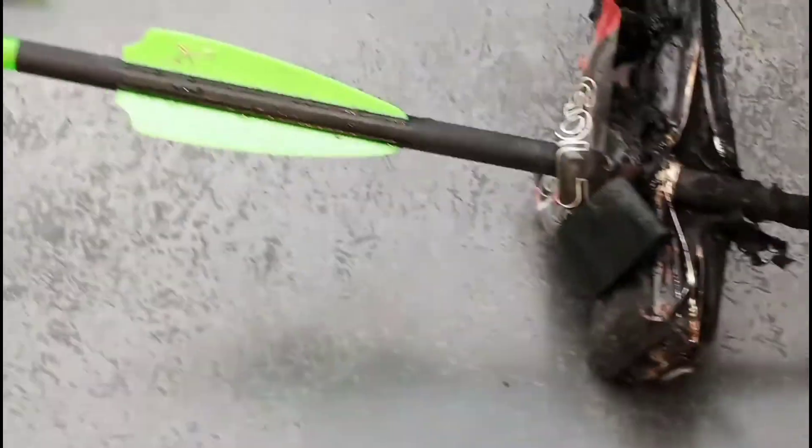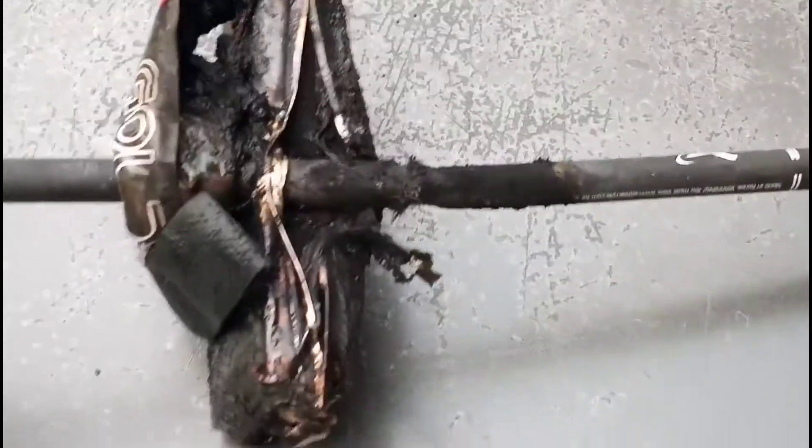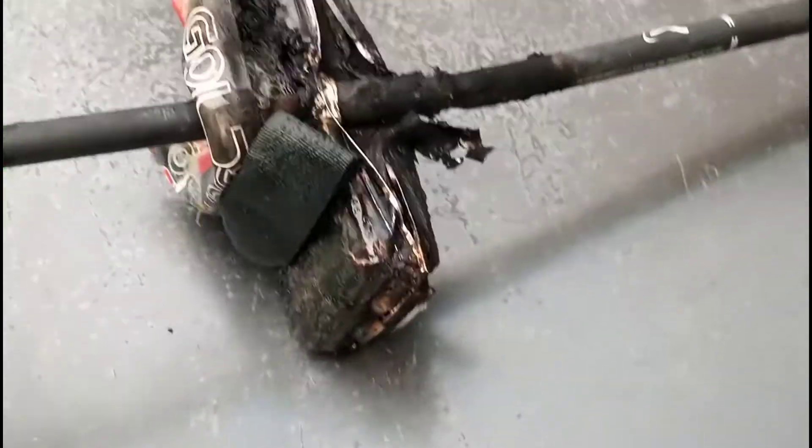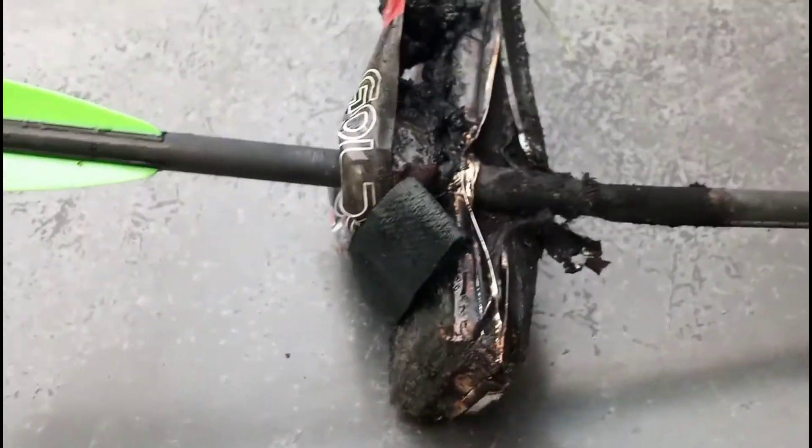Alright guys, so there you have it. I actually did hit the battery — I wasn't sure. At first it looked like it went right beneath it, but my wife had cut the camera off, and she cut it back on quickly when it started to smoke. Hopefully you enjoyed the video. This will be part one because I got other batteries that need to go, and crossbow darts are cheap.